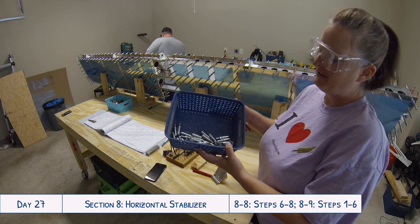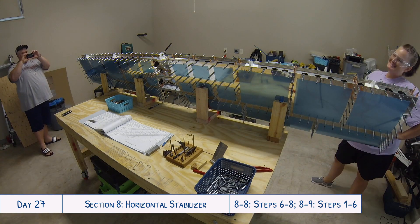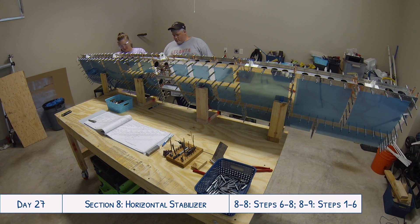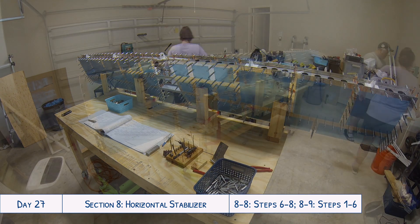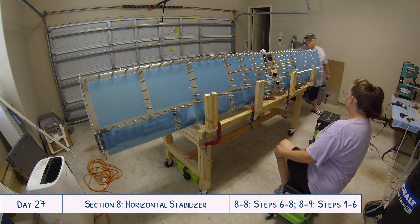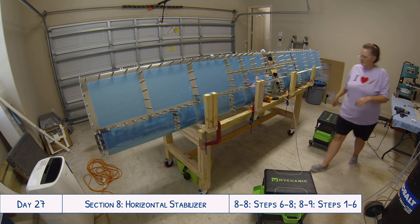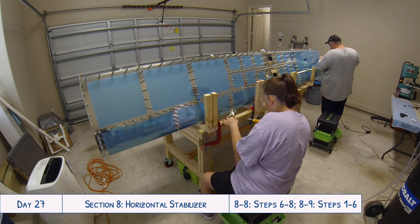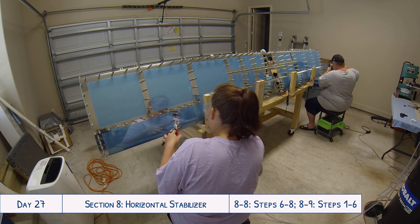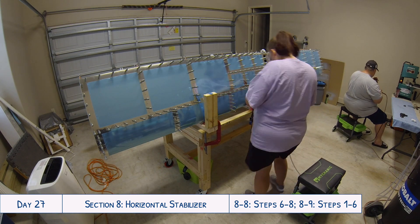We were using a lot of clecos trying to put everything together on this much larger part — it's substantially bigger than the rudder or vertical stabilizer. We added about 100 more clecos to our order beyond what came in the kit from Cleveland Tool, and have since ordered about another 100. The kit had about 250, so we were at around 350 total, and we used nearly all of those putting this whole setup together — just something to keep in mind.